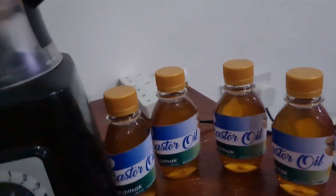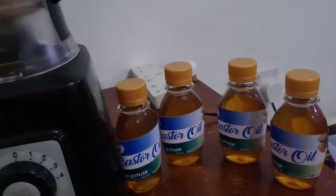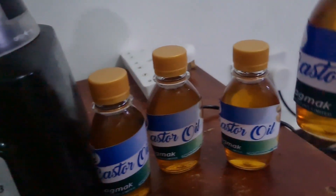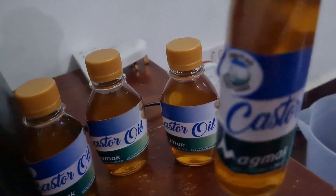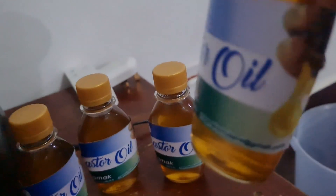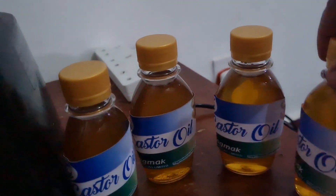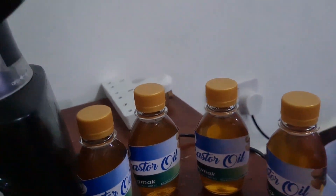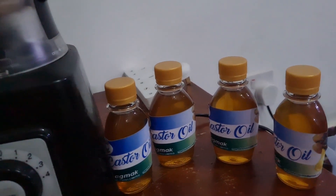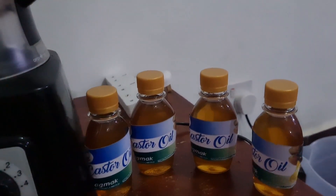I've managed to make 400 mils of oil from the 2.85 kilograms of the black Jamaican castor seeds. I've bottled it — each bottle is 100 mils. That's your Magmak castor oil. If you are interested in the oil, let me know. I'm not advertising right now, but there you go — 400 mils of castor oil bottled from the black Jamaican castor seeds.